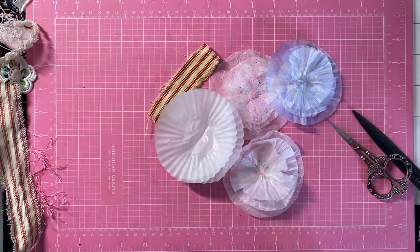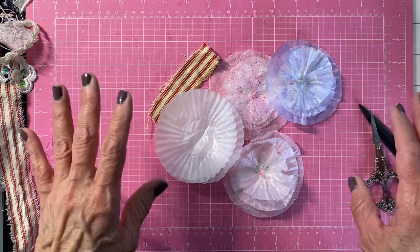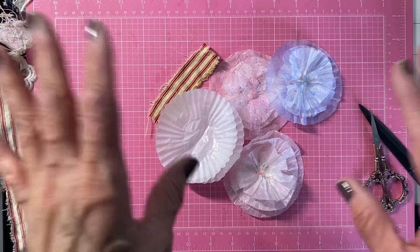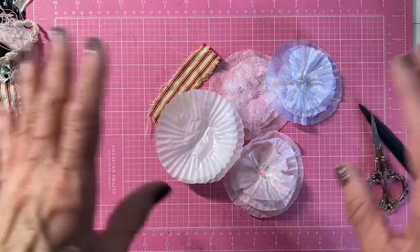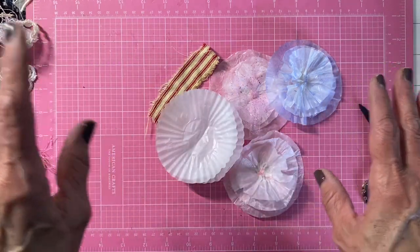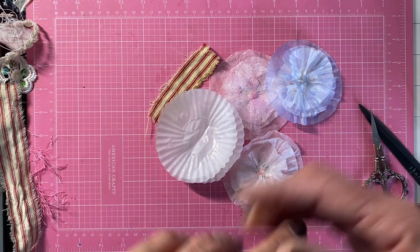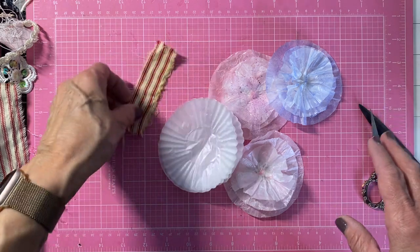Just like it sounds, you crash your stash. They are doing this the first Friday of every month and they have different prompts. You don't have to go out and buy new things. You just use what you have, and we all have all kinds of stash. I know I do that I need to work with.